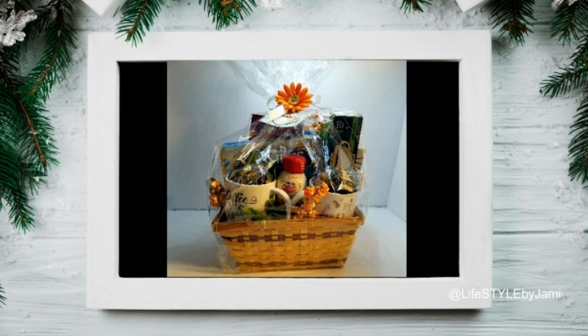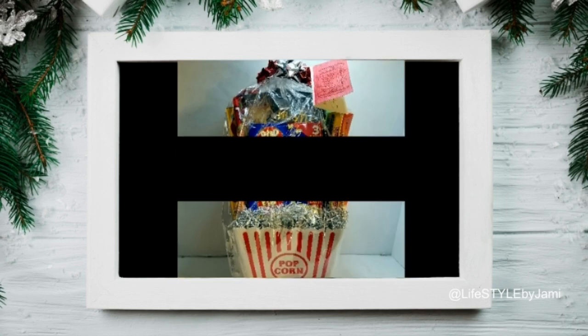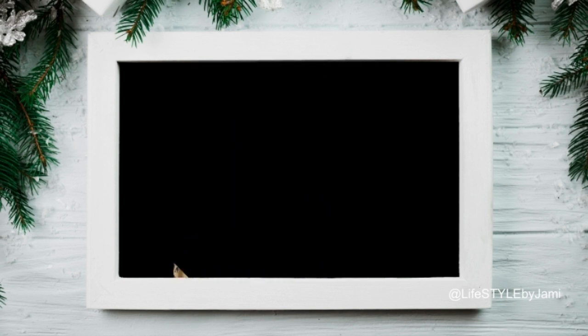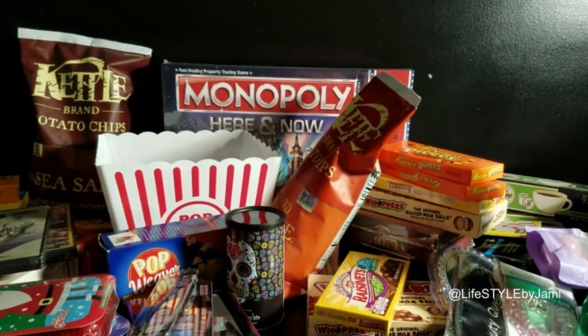With the baskets, you can purchase items according to a theme. So if you know your gift is for a foodie or a gamer or whomever, it makes shopping that much easier. My dad's a big coffee drinker.